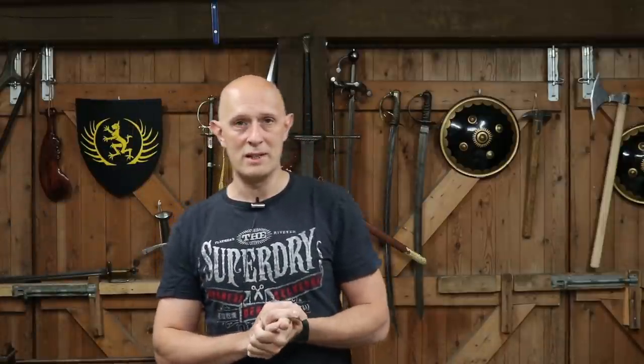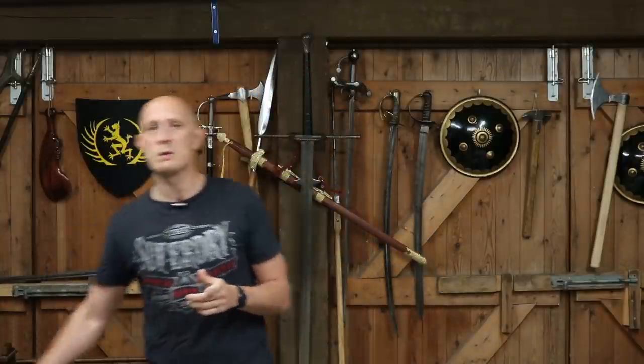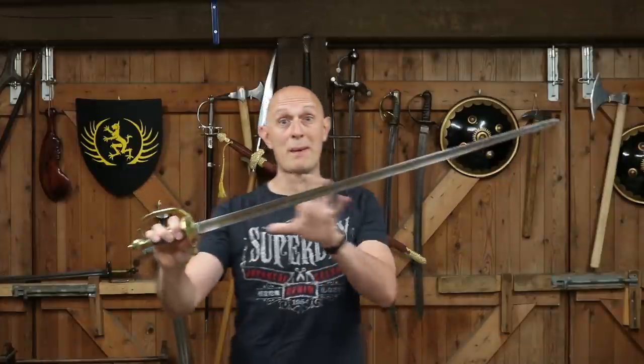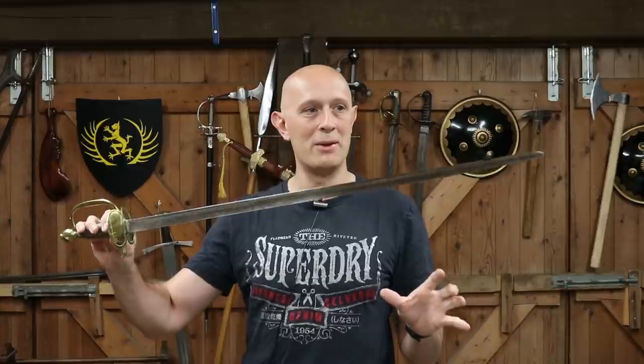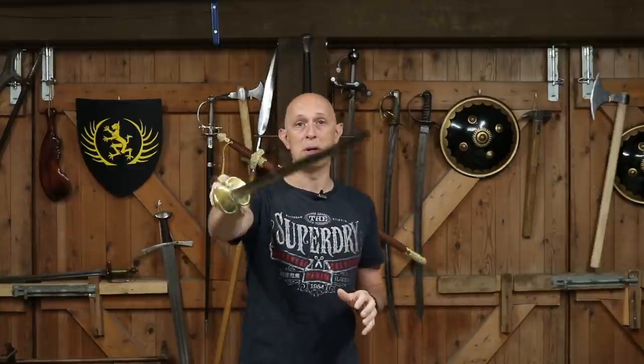Also in 1796, infantry officers got a new sword. This was really about creating a regulation pattern, because what had gone before in Britain was rather random — infantry officers were all using different types of swords. So they introduced the 1796 pattern spadroon, which I've spoken about many times on my channel, not always positively.